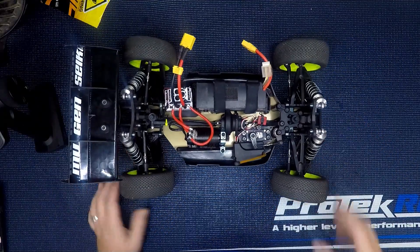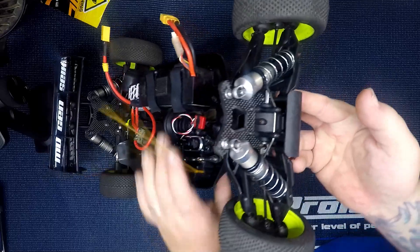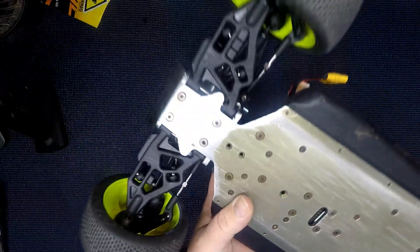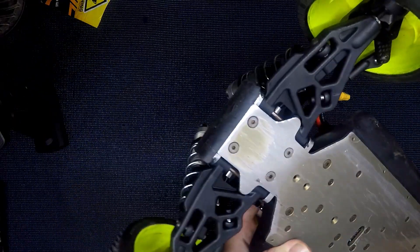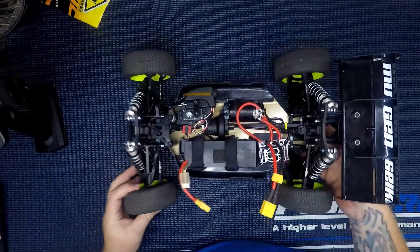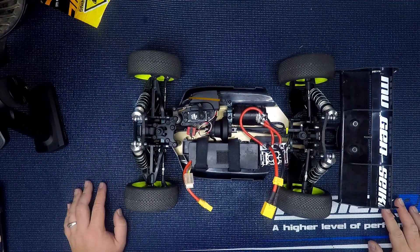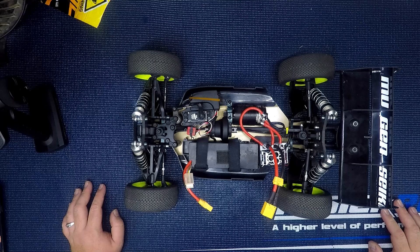I'm running the Futaba 3PV and I'm pretty happy with it so far. She's pretty quick. I don't have the MBX 8 arms currently — I've got a lot of 7 arms and 7 spares — so I'll probably just run those until I really find a tunability issue with not having the 8. I think that's about it.